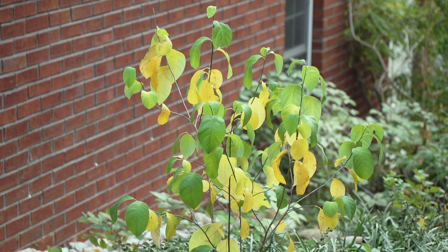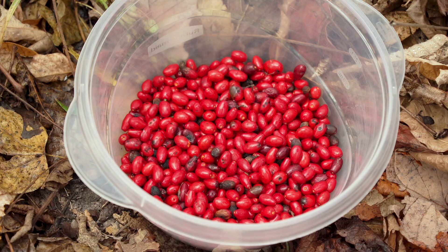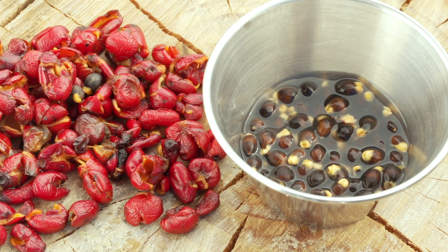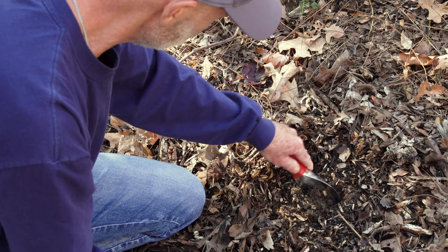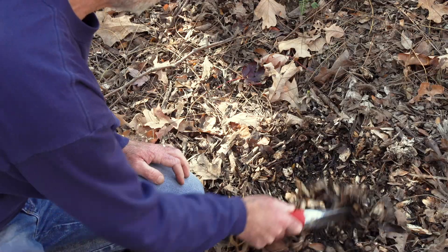If you would like to cultivate your own shrubs, the seeds from the fruits can be planted after collecting them. Simply extract the seed from the fleshy part of the berry and be sure to keep it moist. Then plant them directly in the ground, burying them about a quarter of an inch deep.